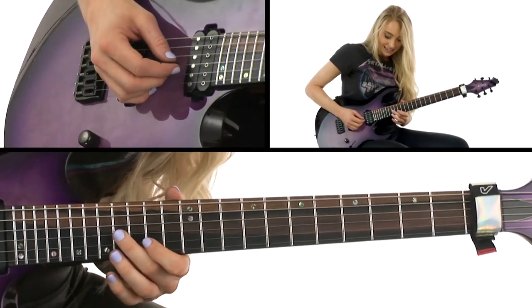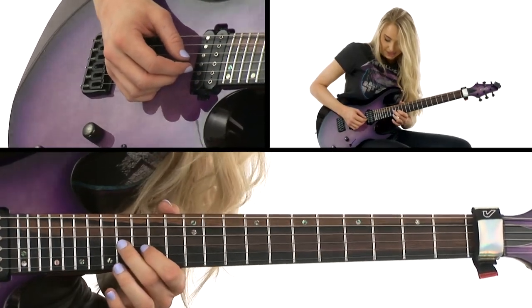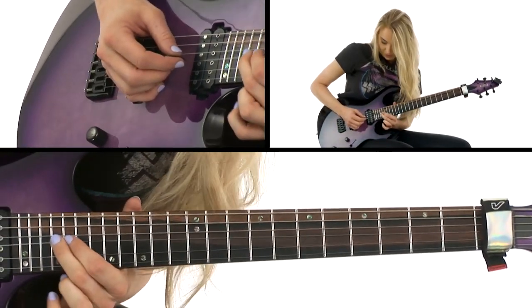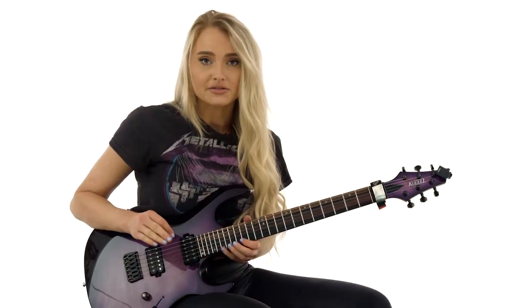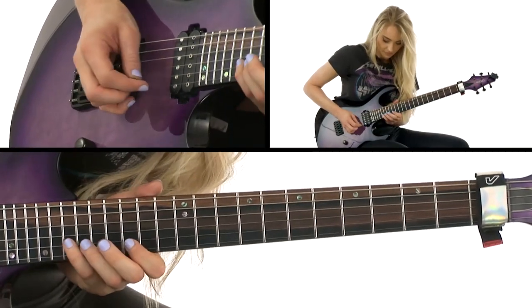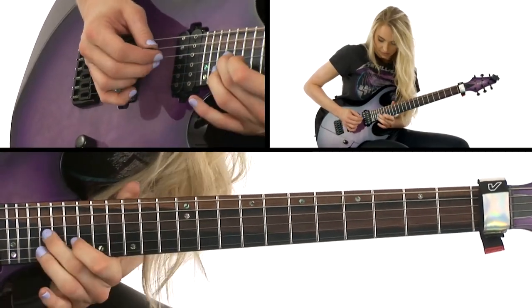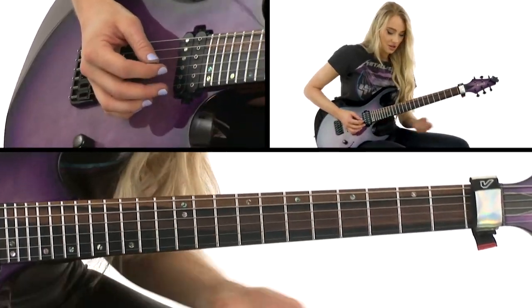Then we're going to be sliding from the 16th fret on the B string up to the 21st fret. That second part of the lick sounds like this — ending with some vibrato and sliding off.